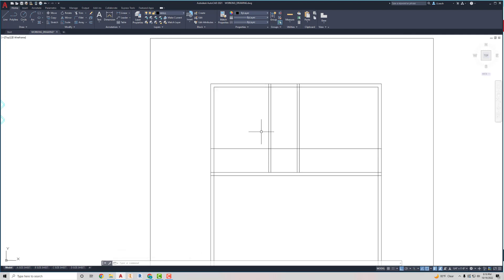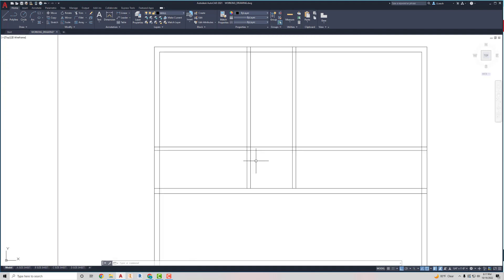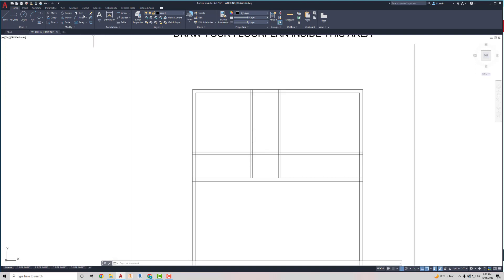I'm going to offset that line I just made four inches straight up, then hit Escape. Now I want to trim out the bottom portion of this wall. I'll go to Trim, select cutting edges — my cutting edge is going to be this line — press Enter, and I want to cut this part and that part off. I'll do the same thing over here: the trim cutting edge is the inside wall, click it, press Enter, and get rid of this side and this side.